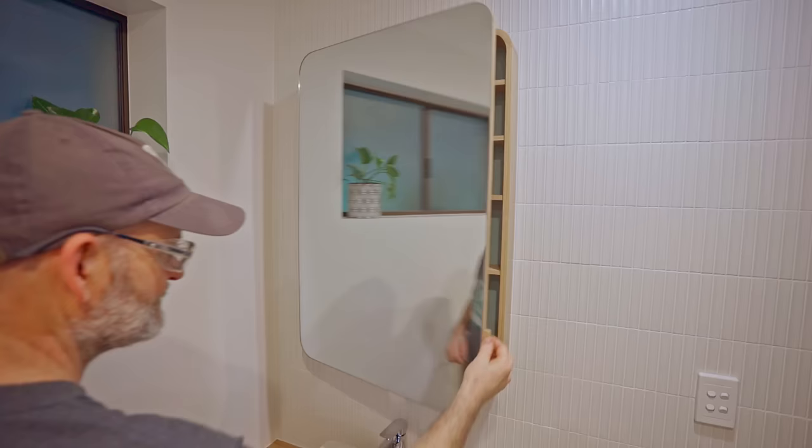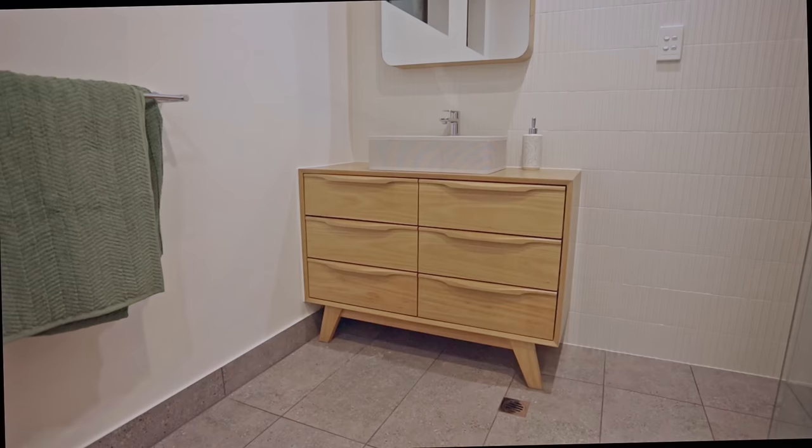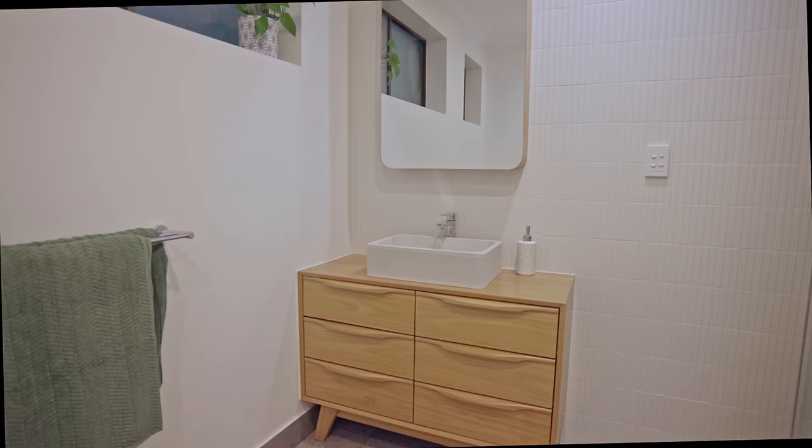And there it is — we're all super happy with it. I'm especially pleased to get the bathroom done as it's been taking up a lot of my time, so now I can get back to making more videos. I think the projects I made for this bathroom renovation — the vanity, the sink, and the mirror — all look fantastic together. Hopefully you enjoyed the video. Thanks for watching and I'll see you on the next one.